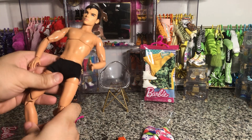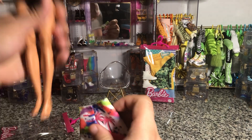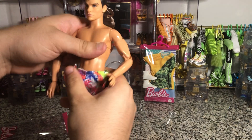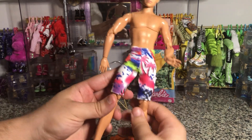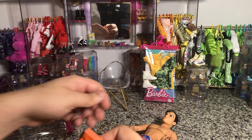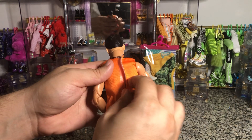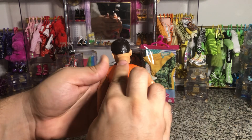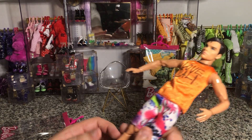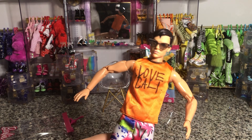Ken's shorts should go over these little underwear — and yes, they do go over them. That's how they fit. Not a bad look. Let's try it with the shirt too. So that's the look — it's just like a basic muscle tee. And then let's try the sunglasses on him.